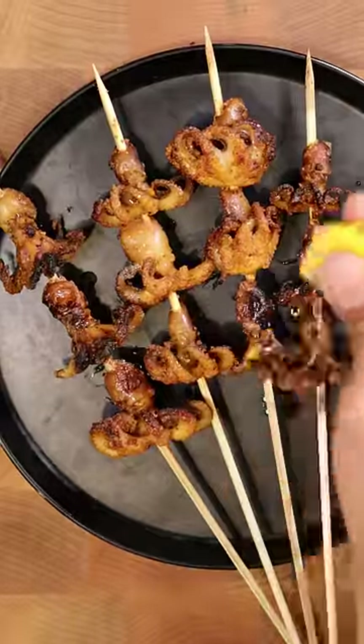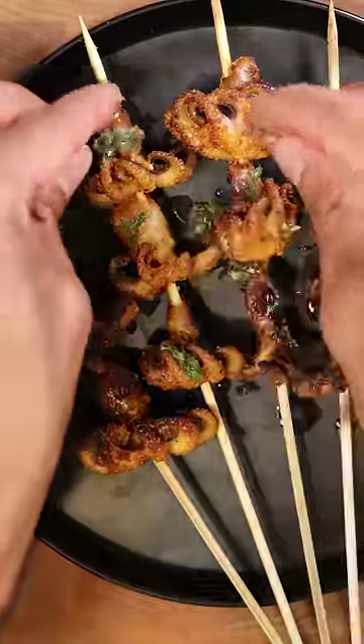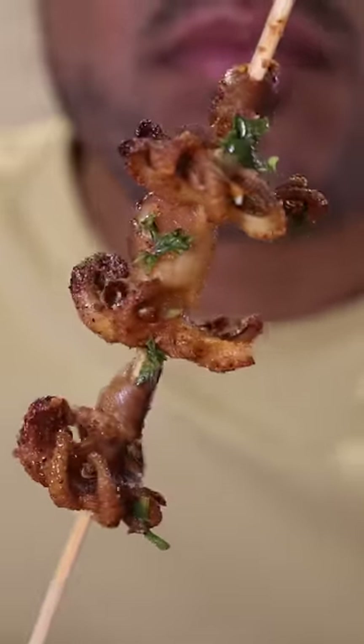Lastly, you can garnish with a squeeze of lemon juice and parsley or cilantro. I just found some leftover tabouleh salad in the fridge so I'm going to sprinkle that on, and that's pretty much it. Hope you enjoy.